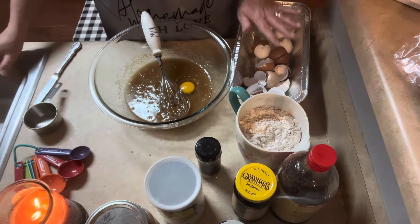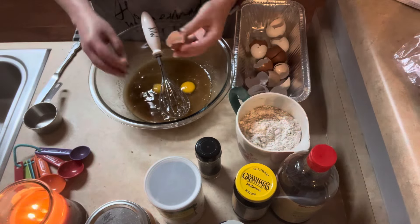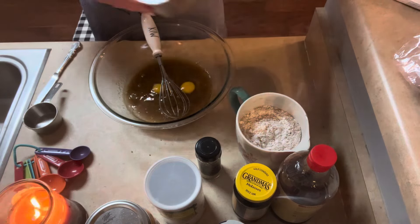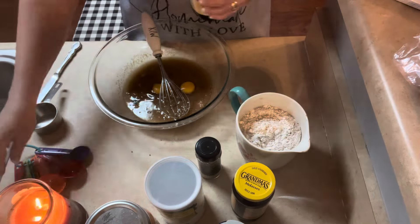I'm saving the shells in this little pan, and then when I get several I bake them in the oven, crush them up, and give them to the girls — they devour them, they love them. Now adding the eggs and the vanilla. You need one teaspoon of vanilla.